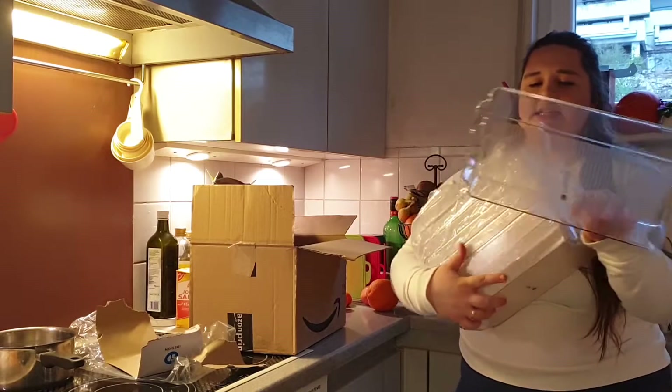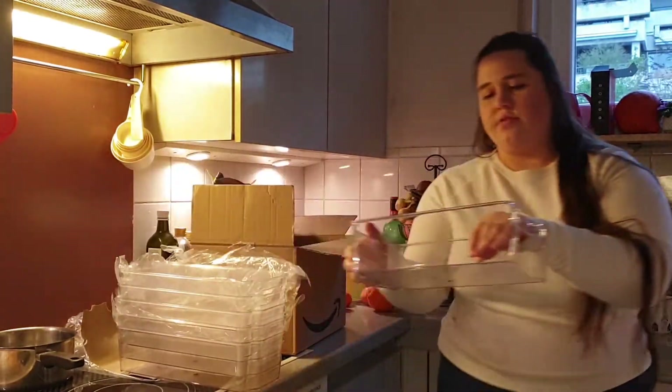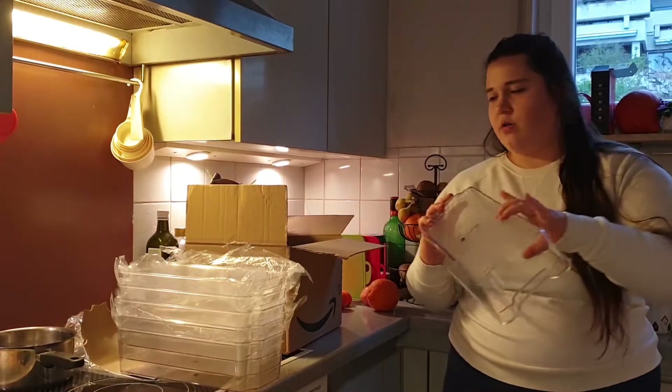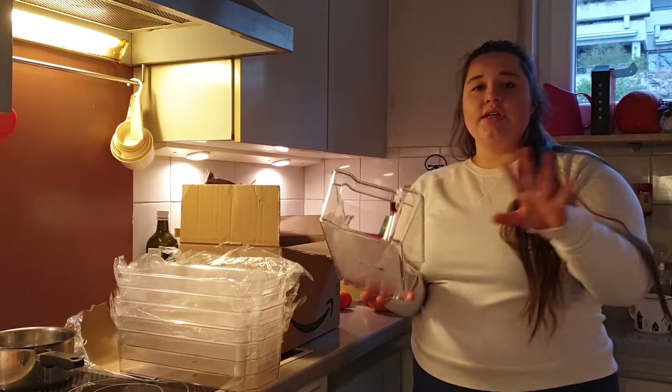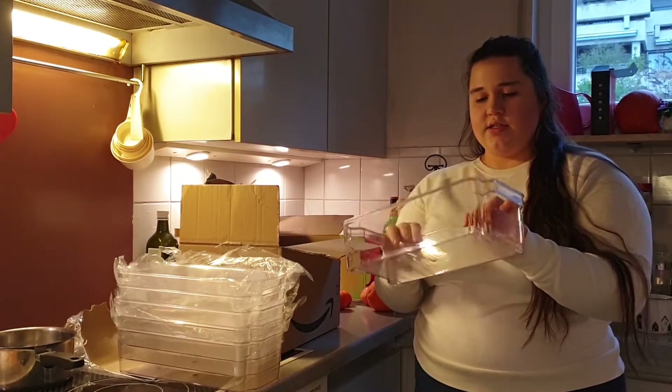Now you can maybe understand a little better. So yeah, it is for 12 eggs. It's looking like this — you can close it up, which I like. And then just have your little egg compartments, 12 of them. I think it will be enough for us.